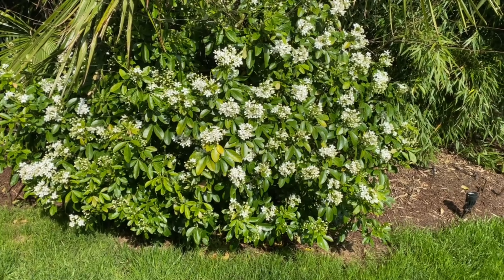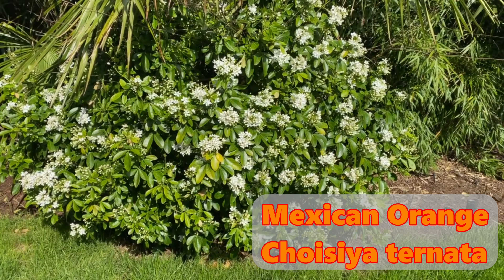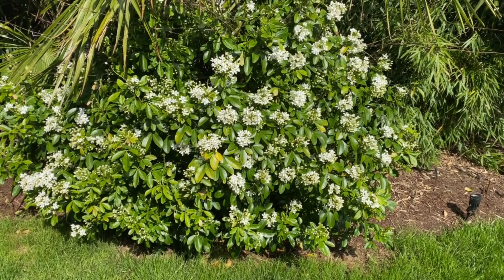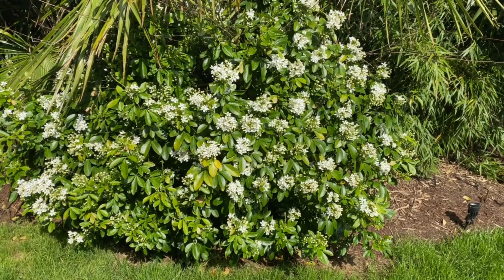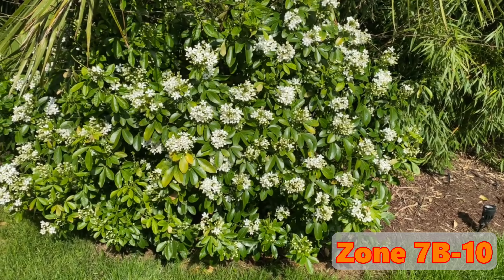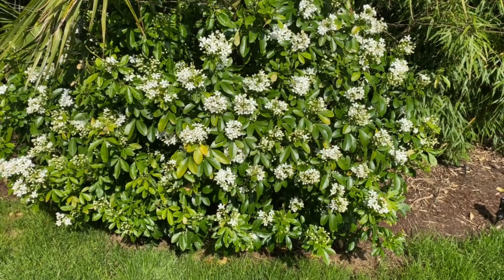I figured I should probably do a video on this broadleaf evergreen. This is a Mexican orange, otherwise known as Choisya ternata. Pretty tough plant, grown in warmer areas, zone 7 through 10. This is the time of year — late spring, early summer — that you get a profusion of flowers.